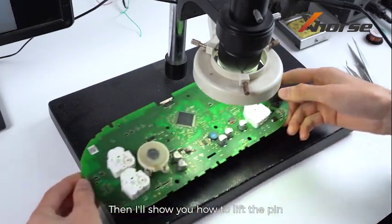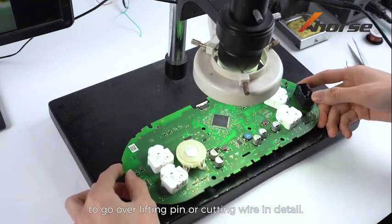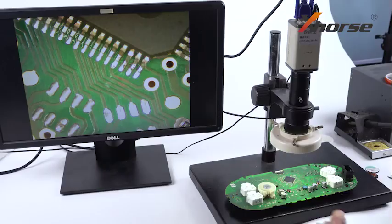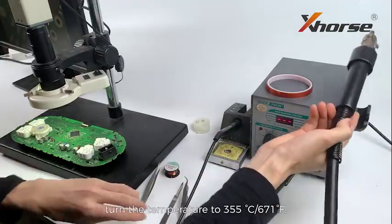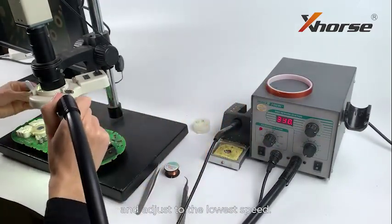Then I'll show you how to lift the pin, and we'll have upcoming videos to go over lifting pins or cutting gear in detail. Just stay tuned. Apply some scaling powder onto the pin we'll lift later. Prepare a hot air gun, turn the temperature to 355 degrees Celsius, and adjust to the lowest speed.